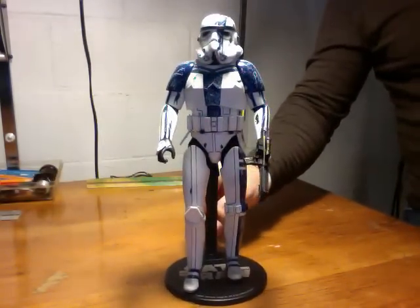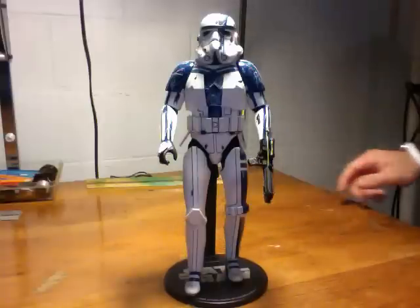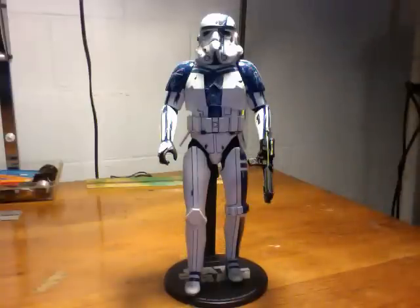The figure itself, I think, is very well done. I really like the armor, and the movement of the body is also very good. He didn't come with many parts. He has some interchangeable hands. He has his gun, of course.